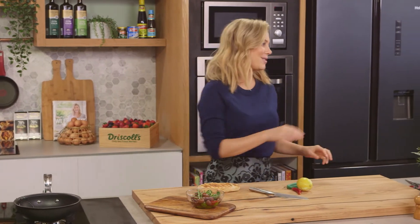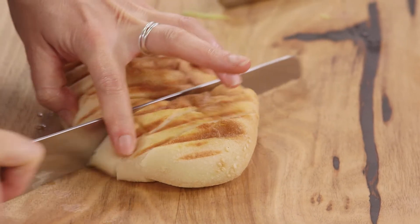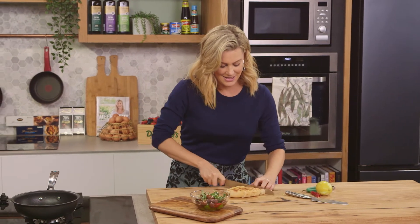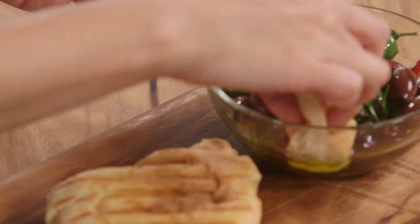Add some crusty bread on the side, because what's better than a flavored extra virgin olive oil with beautiful warm Sicilian olives and some kalamatas and bread to dunk in that oil? Let me have a taste.